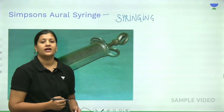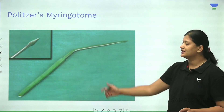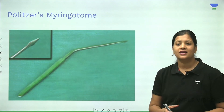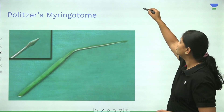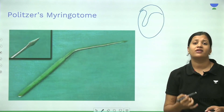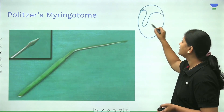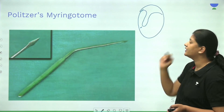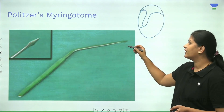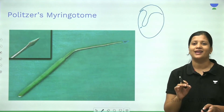The syringe used to perform syringing is called Simpson's oral syringe. The next instrument is Politzer's myringotome, used to perform a procedure called myringotomy. Whether it is ASOM or SOM, when we want to make an opening in the tympanic membrane, we use this myringotome — typically in the anteroinferior quadrant. The anterior edge is sharp, and through that we make a hole or opening in the tympanic membrane.